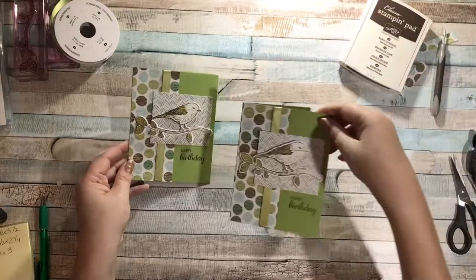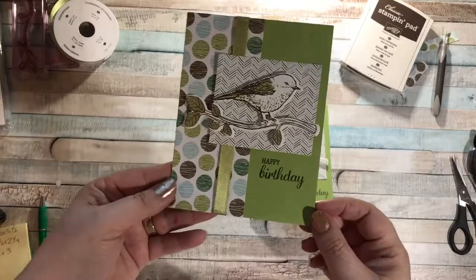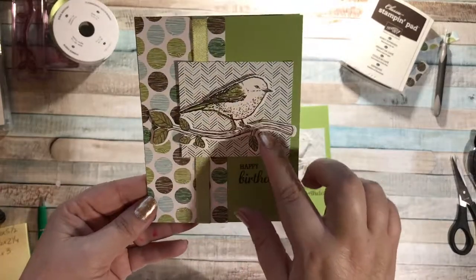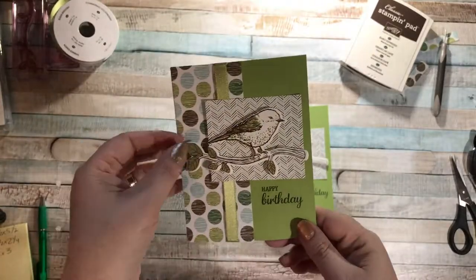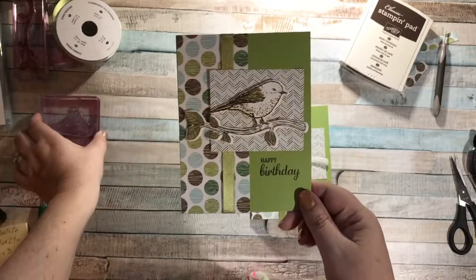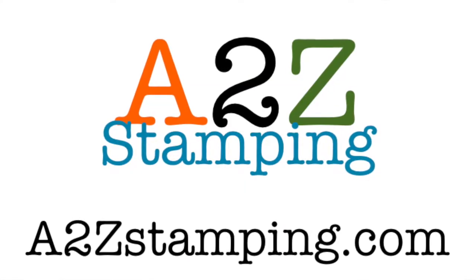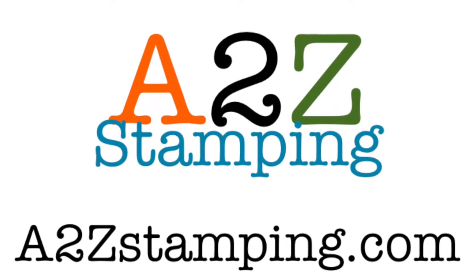Isn't that so sweet? Here's what I did earlier — it's basically the exact same card. It's not cute, it's so simple! This Best Birds stamp set is really fun, especially when you have the Thinlits that go along with it. I hope you enjoyed this card — check me out at a2zstamping.com. Thanks guys, bye!